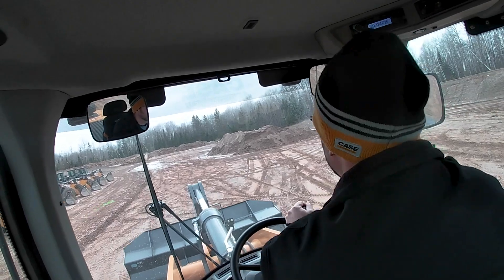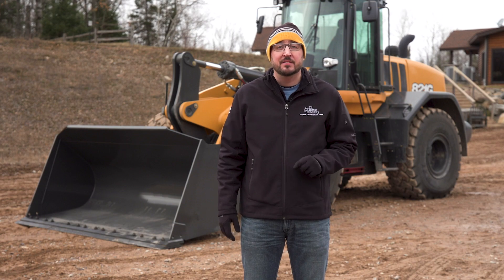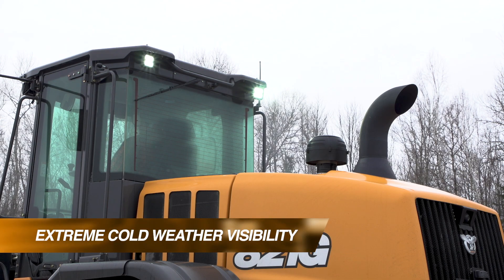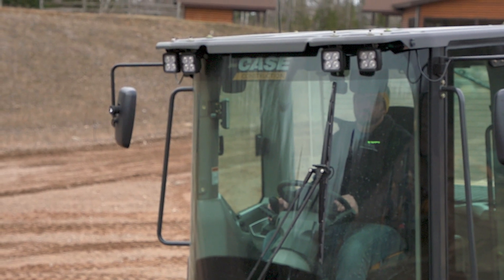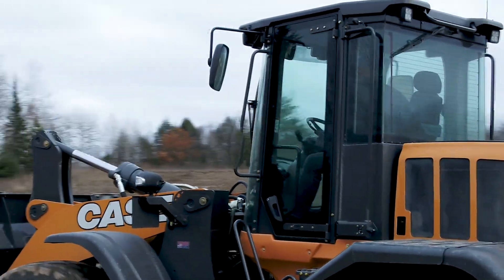Lastly, we're going to talk about the operator experience. One of the things that can really improve an operator's performance during the day is enhanced visibility. There are a couple of features included in that enhanced visibility, such as the LED lights package that provides much improved light coverage on low-light or nighttime operations, and the heated mirror feature that's included, which obviously takes care of any snow or ice that may collect on those mirrors obstructing your view to the rear of the machine.